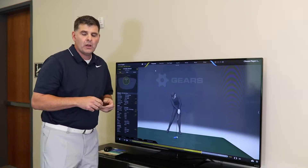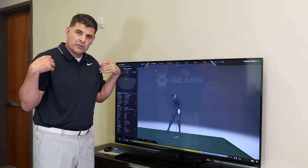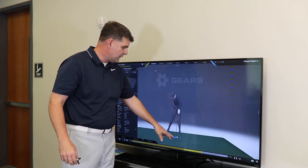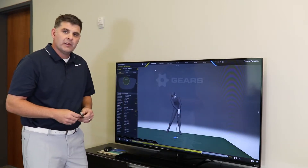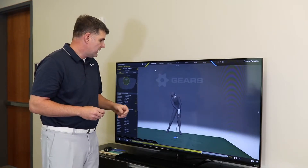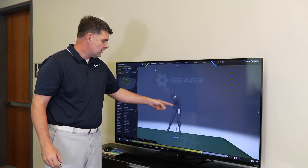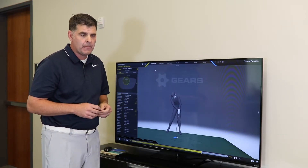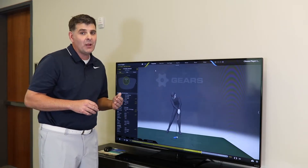We put the markers on the body on the specific joints, and on the club we put them on the shaft and on the head. Gears is the only product in golf at this frame rate that will give you body, grip, shaft, and clubhead data at the same time — and that simultaneous capture is pretty important.